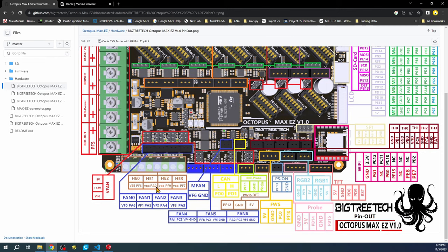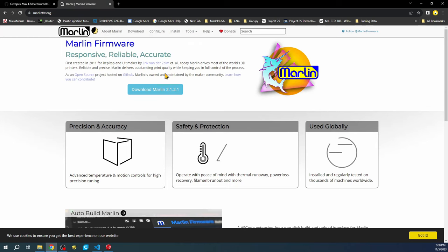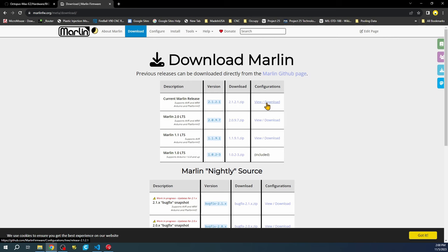We also have to find the actual thermistors. They're located over here, and also listed for the pins here. We have THB, which is thermal heat bed, and then thermal hotend 0, 1, 2, and 3. This will become important when we go over to the Marlin firmware, which I've already downloaded.